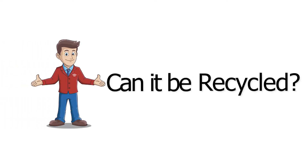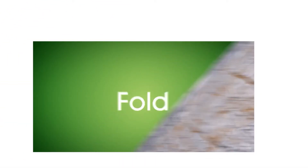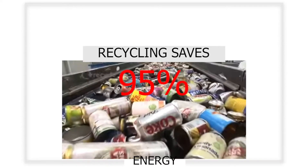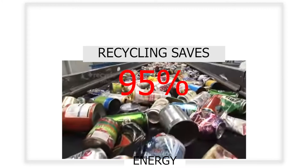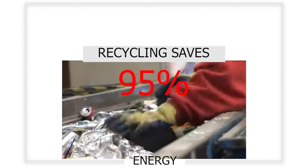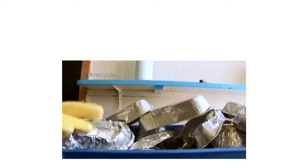So can it be recycled? Simply put, aluminium foil is 100% recyclable, and recycling saves roughly 95% of the energy required to make new aluminium, so it is great for the environment.